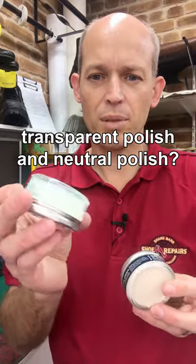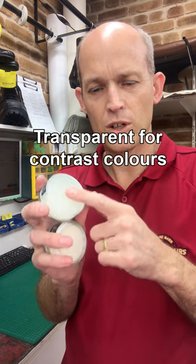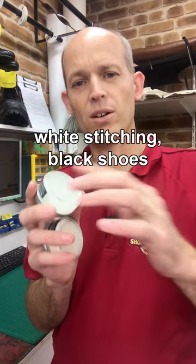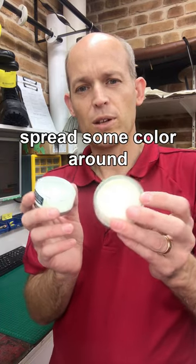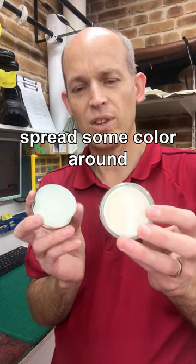What's the difference between transparent polish and neutral polish? Transparent is good for contrast colors — so if you've got white stitching on black shoes, it won't transfer any black onto the stitching. Neutral is good if you've got a lack of color in places on shoes; it'll actually spread some color around on the shoes, just faintly, but it does help with the color.